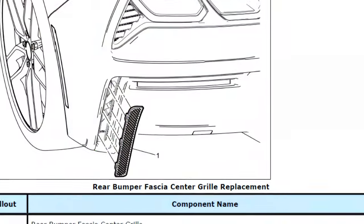Today I'm going to show you guys how I take out the lower bumper and remove my wing. Here are some instructions from GM.